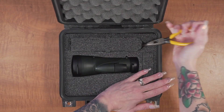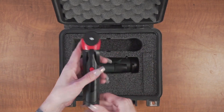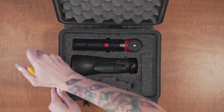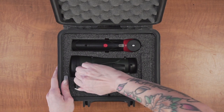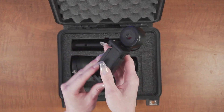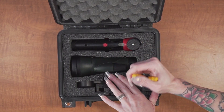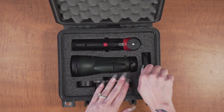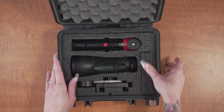The case also fits the factory tripod in a dedicated cutout, as well as a smartphone mount and hand strap. If you don't have any accessories, simply leave the plugs in place and you won't even be able to tell that they're there.